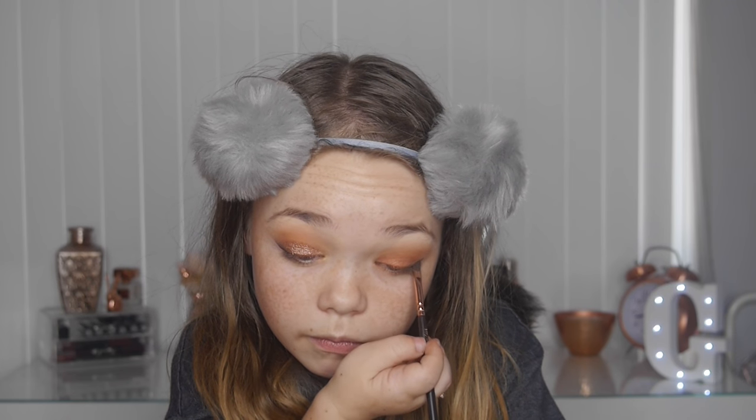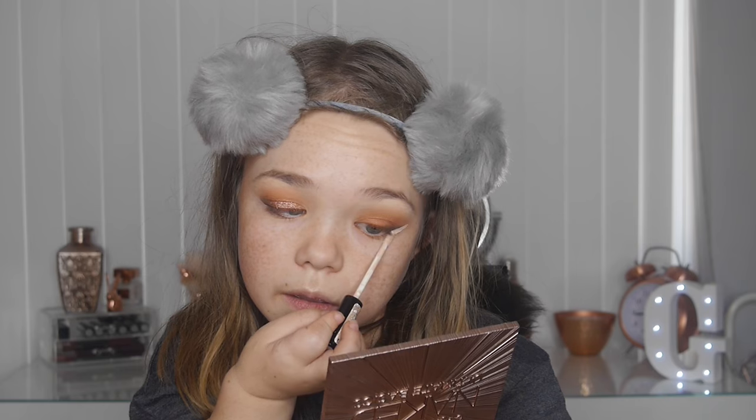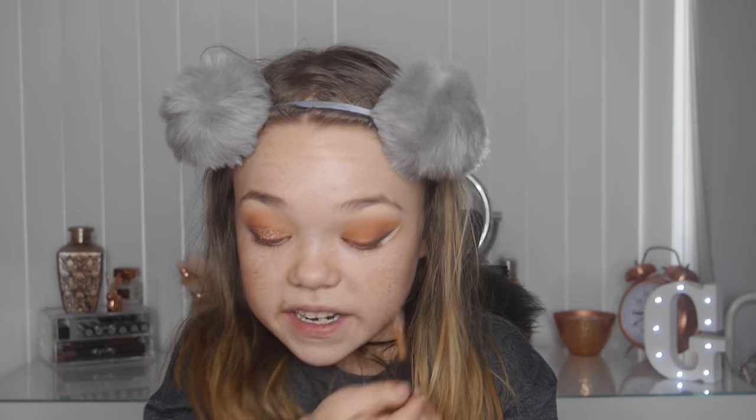Taking the same dark brown shade — 'Beans Are White' — on a Zoeva winged liner brush, I'm basically lining the edge of my eye and dragging it down to create a liner effect. Then I sharpen up the edge with concealer — using my Collection Lasting Perfection concealer and another winged liner brush to clean up the edges.